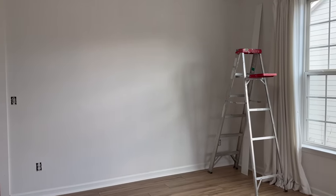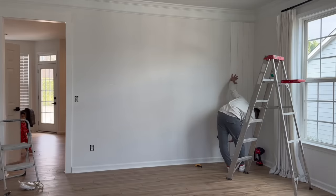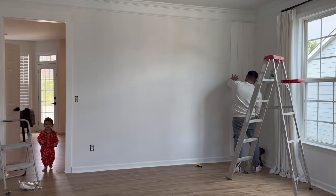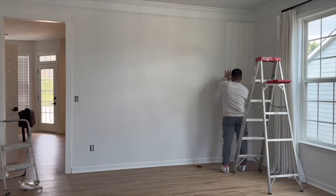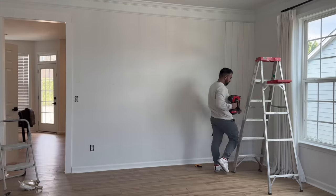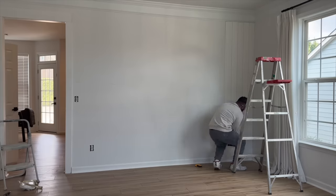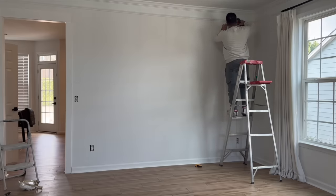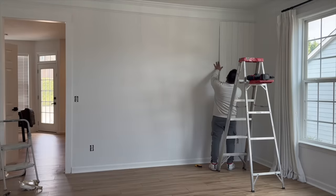Moving on to the dining area, we're doing a vertical shiplap feature wall — something I've been wanting to do in this space for over a year. A huge thank you to my hubby for knocking out this wall while I cooked lunch and cuddled our babies. I'll have an exact link to the boards we used down in the description box. We decided to nail the boards into the studs at the top, middle, and bottom of the wall. I've seen people do glue and nails or just glue, but we wanted something that wouldn't damage the wall if we remove the shiplap in the future.